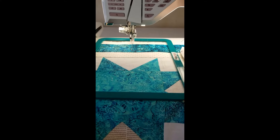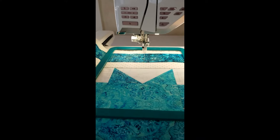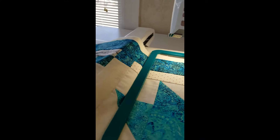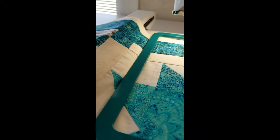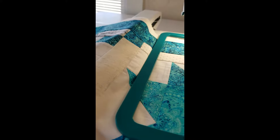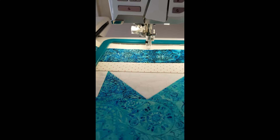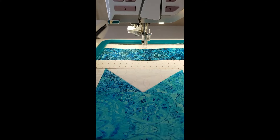I'm going to pull my bobbin thread up to the top — I just use the hand wheel to do that. Then I pull on that thread to pull the bobbin thread up. I'm going to pull that up and then press start/stop to start my quilt.